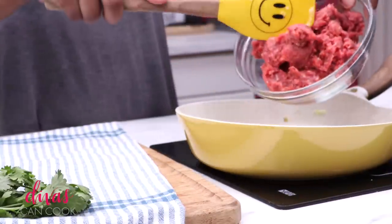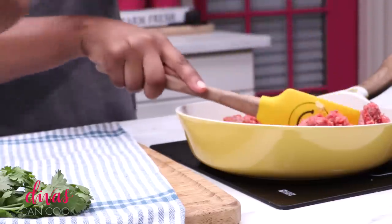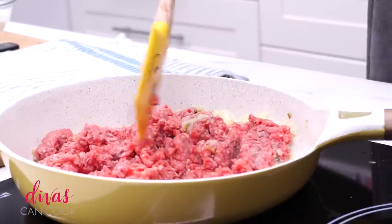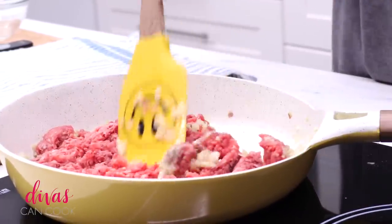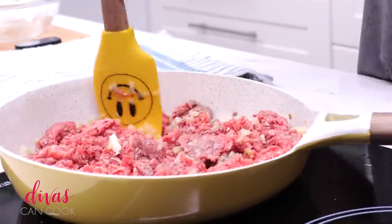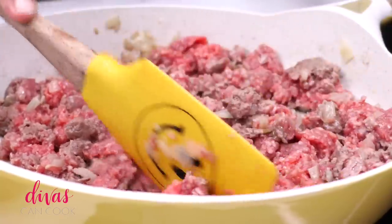Dump that ground beef right into that skillet. You can also use ground turkey or ground chicken, but I'm using ground beef because I got this recipe from my sister who was stationed over in Okinawa, Japan, and this is how they did it over there. Taco rice is apparently the thing over in Okinawa, so ground beef it is.